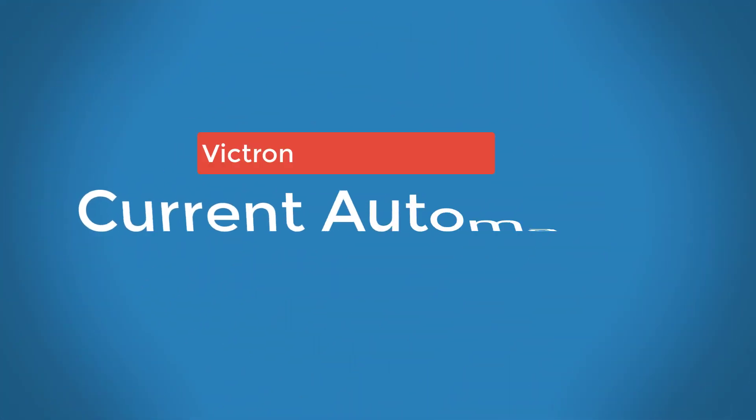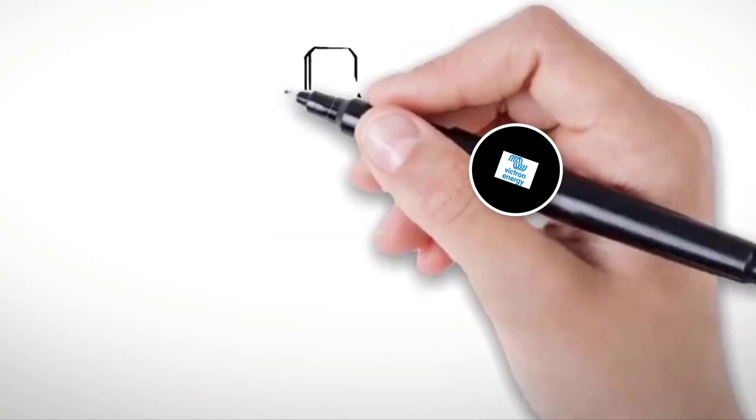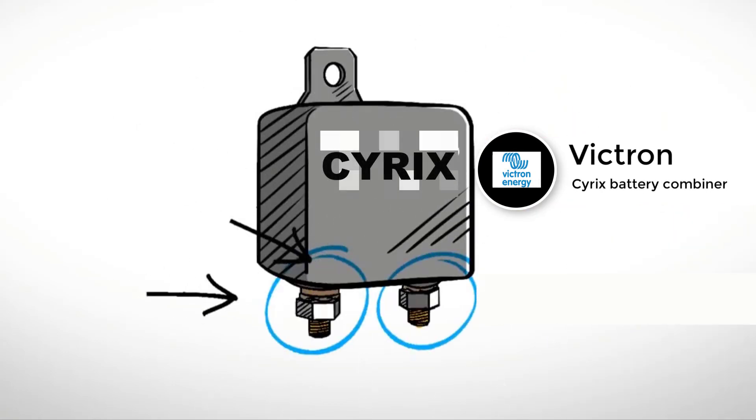Hi! We at Current Automation would like to introduce to you the Cyrix Battery Combiner. The Cyrix Battery Combiner is used to automatically connect batteries in parallel.